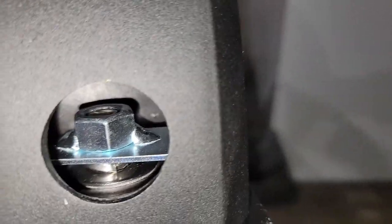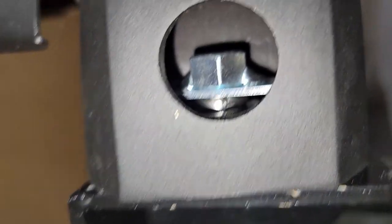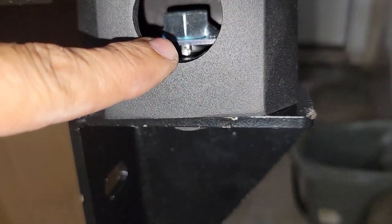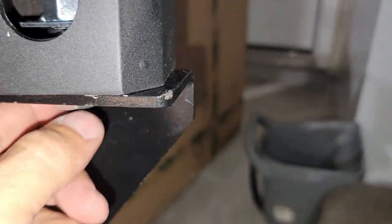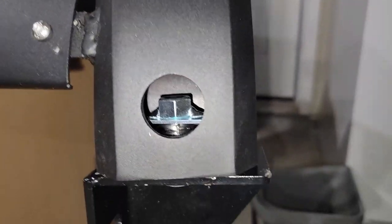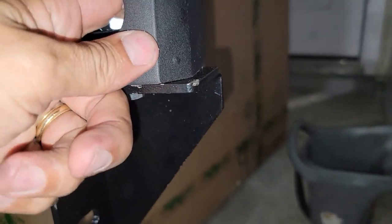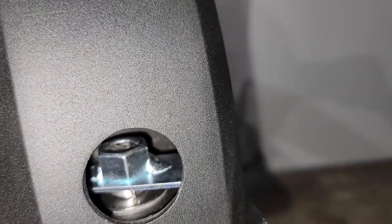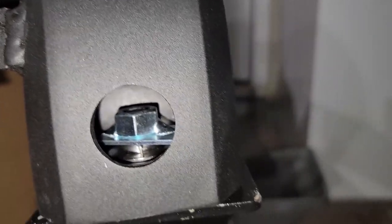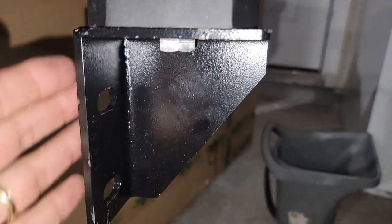Then you come here — you see that nut welded with a piece of metal. You gotta put the safety washer there, the other washer on the bottom, and put the screw in and tighten it all the way. This will stay in place because there's a rectangular piece of metal welded to the nut that secures it as you tighten it.